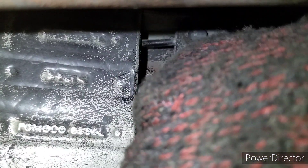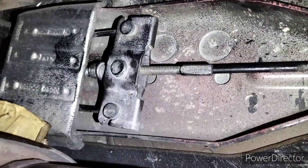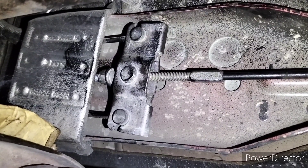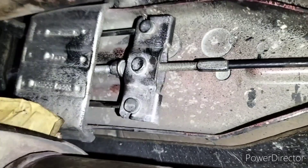After adjustment, check the cable like this so you can confirm there is still clearance. Then have somebody pull the handbrake so you can see the movement, then put it down and check again.